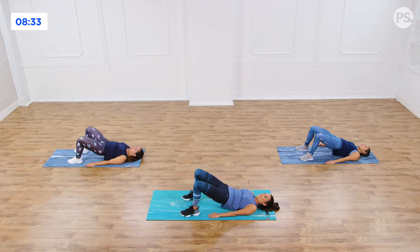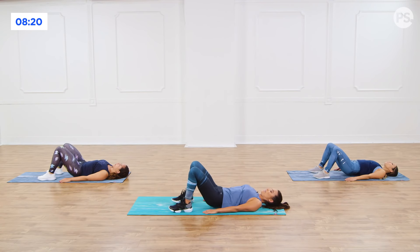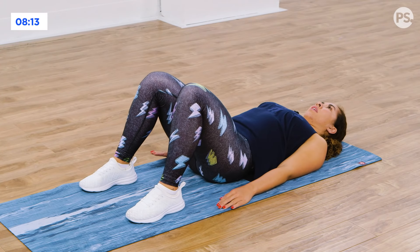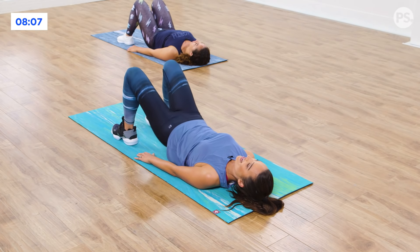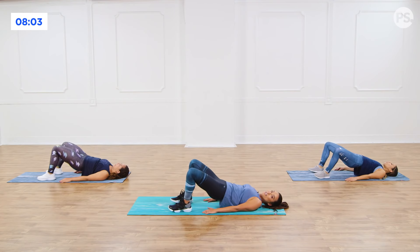How you girls doing? Feeling the burn. That booty burn. Drive it up — my glutes are definitely firing off. Out, in, down. Give me five more. Five, you got it. Four, three, last two. I have a surprise coming up. Last one. Drop it down.